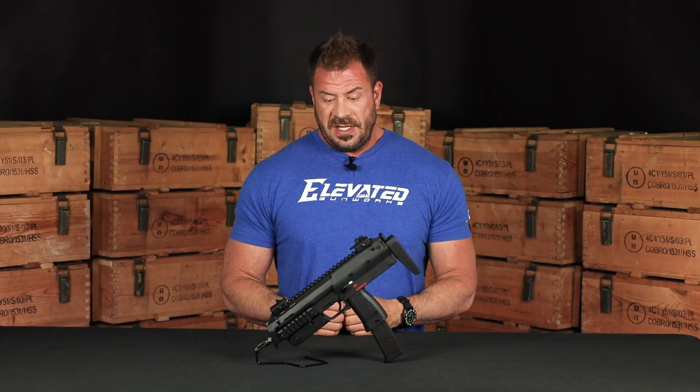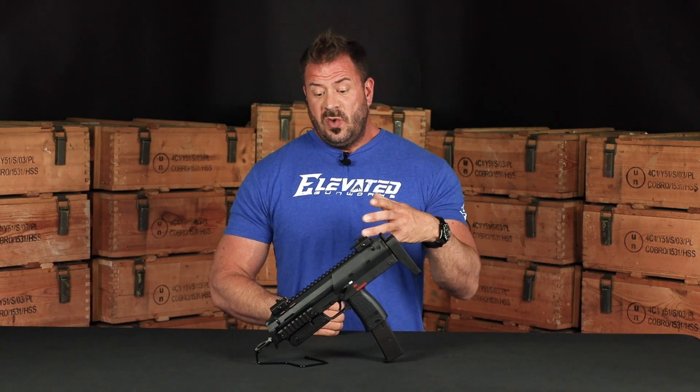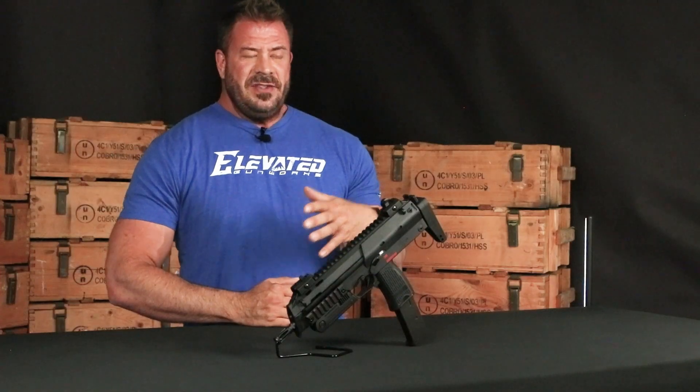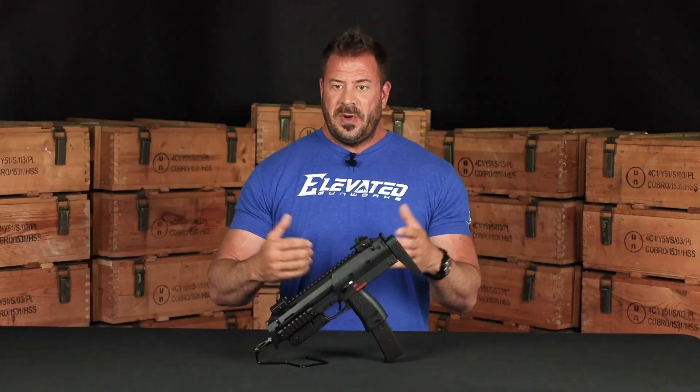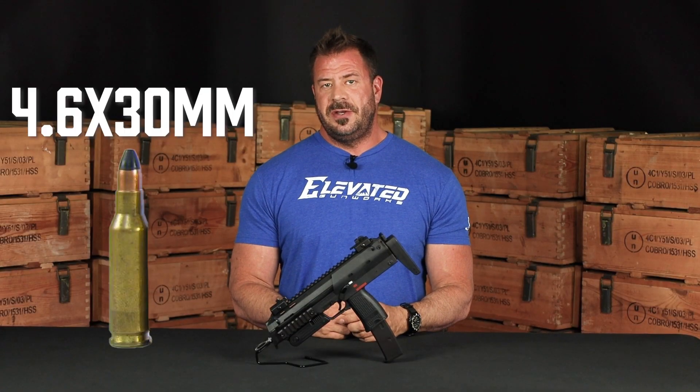Now we come to the HK MP7. This was also designed as a direct competitor to the FN P90. So it does shoot a proprietary round — it's a 4.6 by 30mm round.